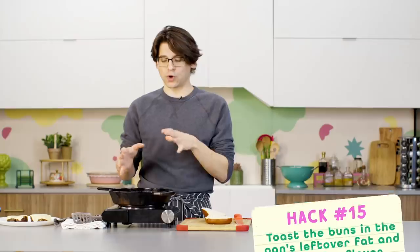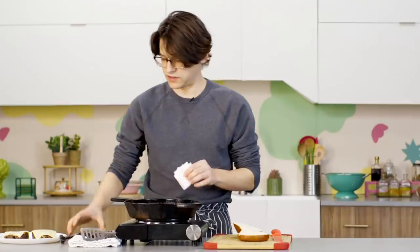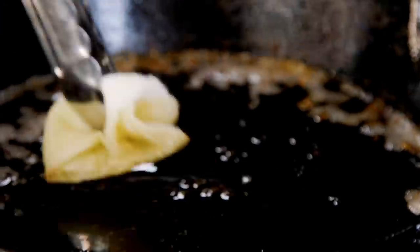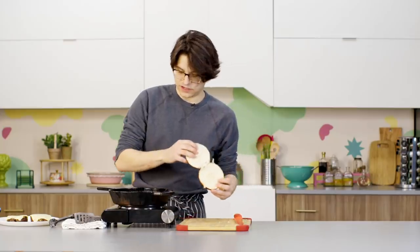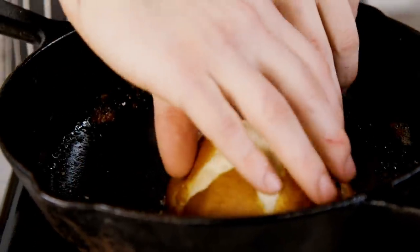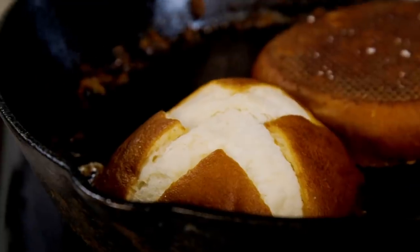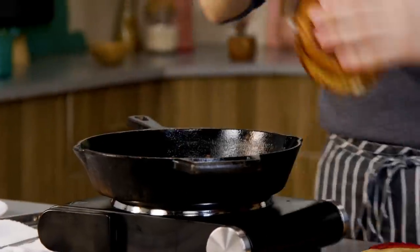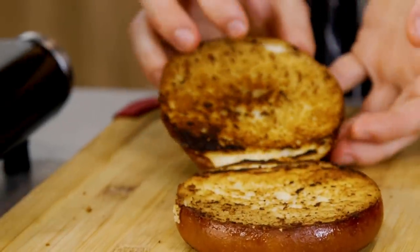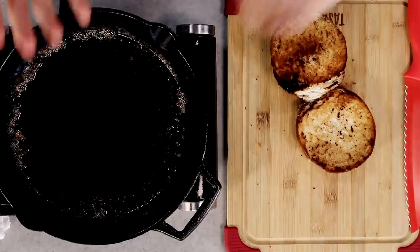Every great burger has a toasted bun — to me, that's a fact. We're going to cook our buns in the leftover fat and juices in the pan. I'll take a paper towel to dab up a lot of that excess fat. Then I'll take my bun, plop it in there, and turn it around to make sure every bit is coated with that beef fat. And there it is — it looks pretty nice to me. Cooking in your leftover beef fat works beautifully. You can also toast your buns in butter or oil, but we want to use everything.